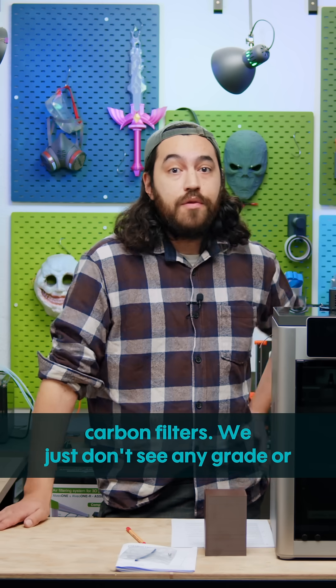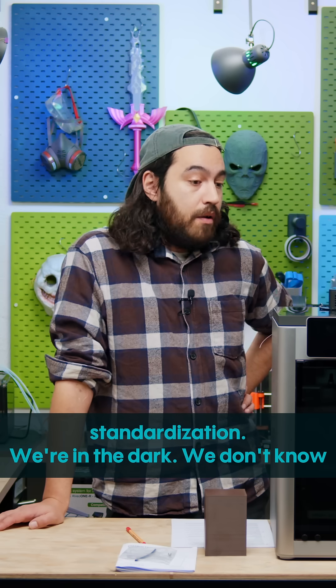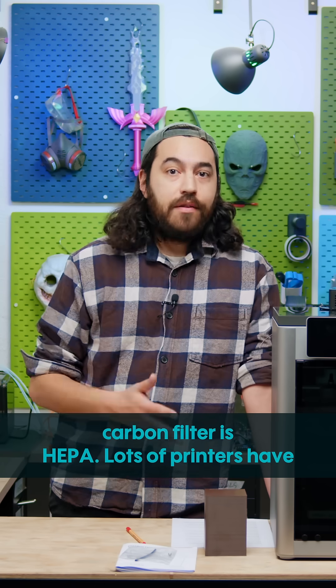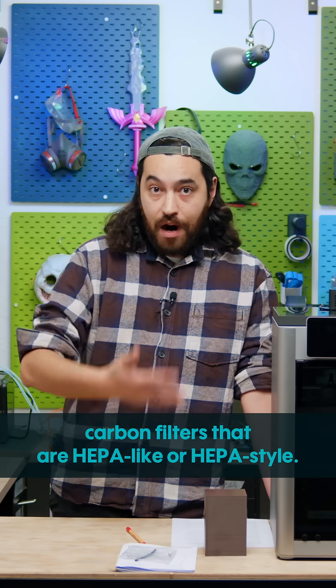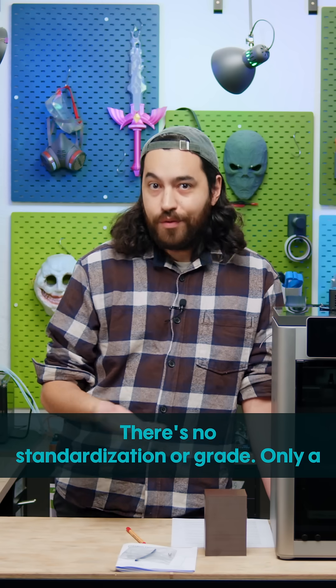Lots of printers have carbon filters. We just don't see any grade or standardization — we're in the dark. We don't know if they're effective. Maybe they are, maybe they're not. The standard grade for a carbon filter is HEPA. Lots of printers have carbon filters that are HEPA-like or HEPA-style, but there's no standardization or grade.